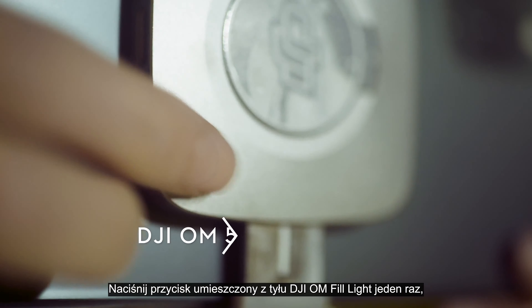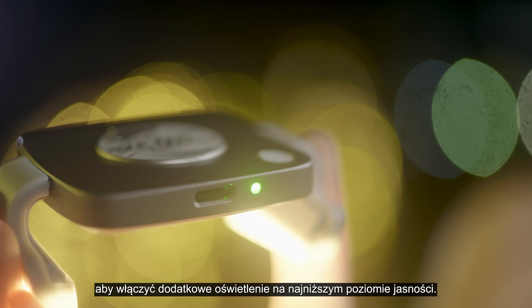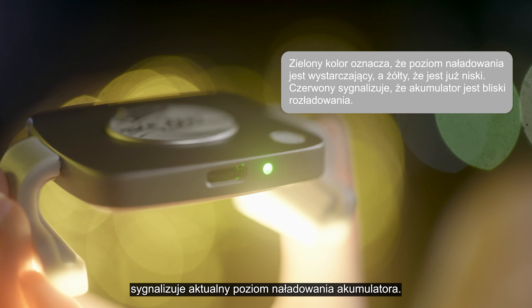Press the button at the back of the DJI OM Fill Light Phone Clamp once to turn the auxiliary light on at the lowest brightness level. The battery level indicator at the bottom shows the current battery level.